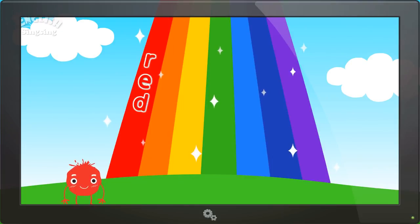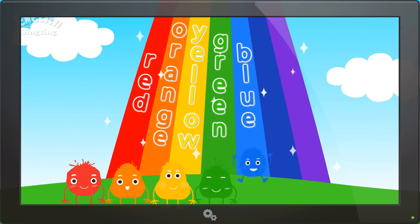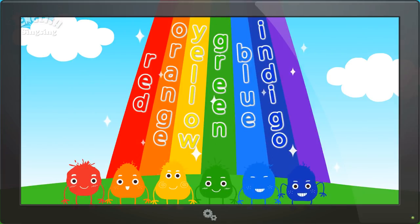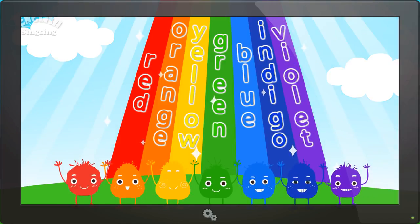Red, orange, yellow, green, blue, indigo, violet. These are rainbow colors.